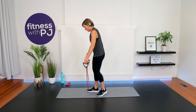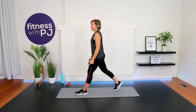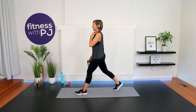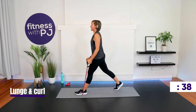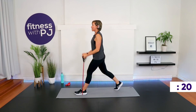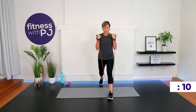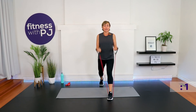Left foot — lunge and curl. Back leg back, bend that back leg as comfortable as it feels, then bicep curl. When the timer goes, we're not changing a thing — keep the tubing underneath this front foot. My tubing doesn't give a lot of resistance on the lunge part, but it definitely does on the bicep curl. Elbows stay underneath the shoulders.